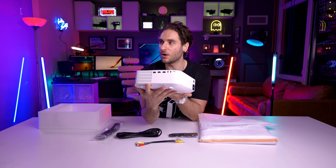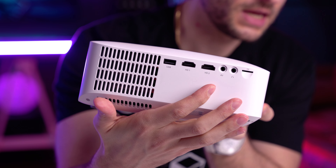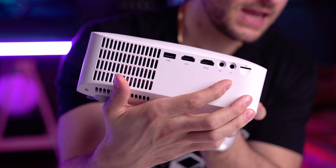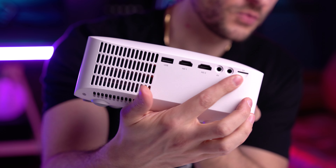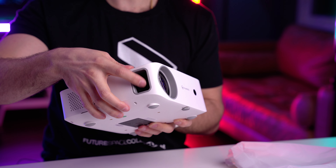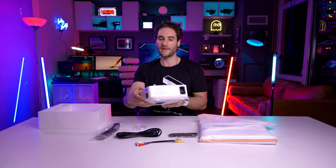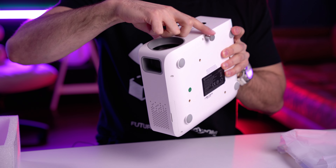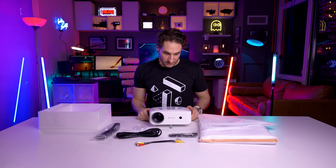Let's go through the inputs and outputs. It's got a USB, two HDMI inputs, an AV jack for that RCA cable, a headphone jack, and what looks to be a tiny little SD card reader. It has the lens here with a lens cap and a focus ring. Infrared receivers for the remote at the front and the back, and a little leg to unscrew if you want to place it on a table.